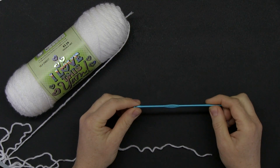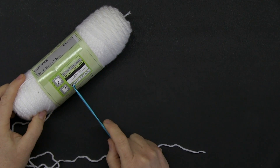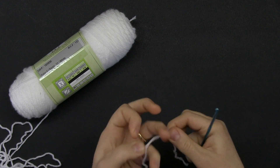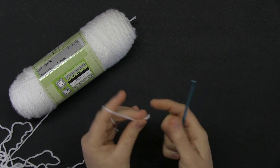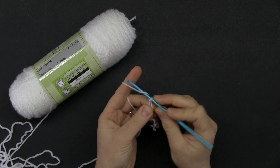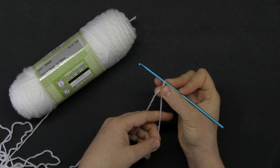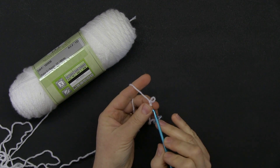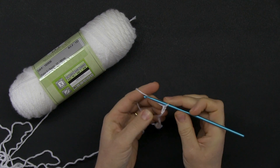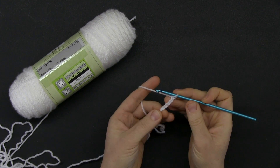With a 3.75 millimeter hook and size 3, also known as sport weight yarn, go ahead and chain four. My first three chains become my knot — one, two, three — so I hold it here, pull the string, and that forms one chain. I'm going to do three more: three and four.